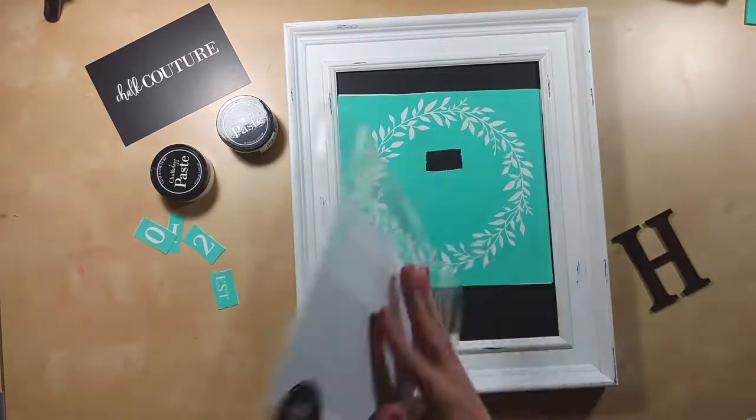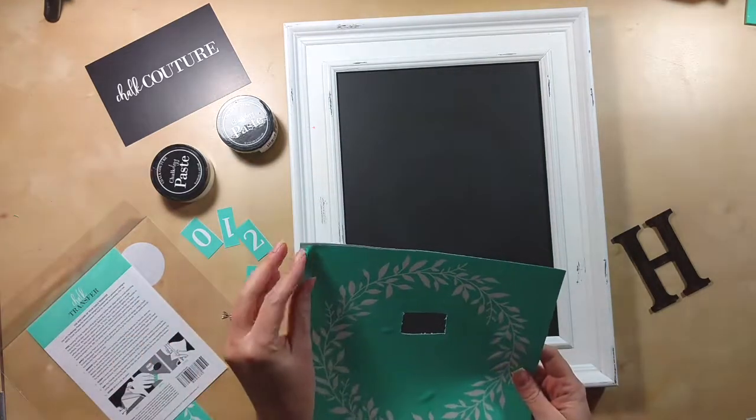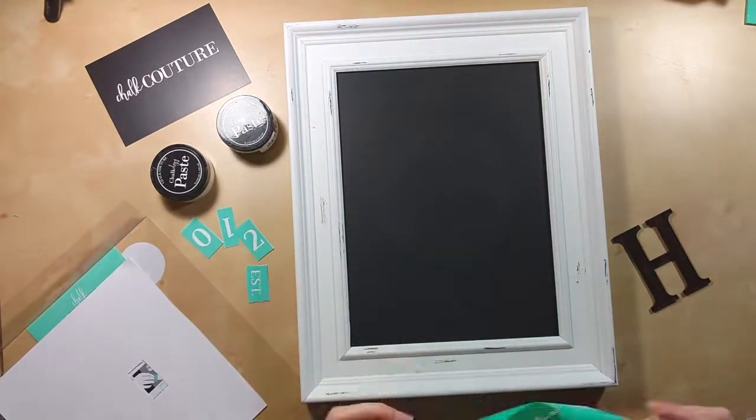Hi everyone, it's Hilary from Heart for Handmade. I just wanted to show y'all my first project creating with Chalk Couture.